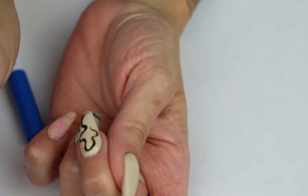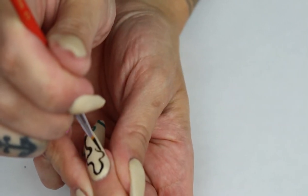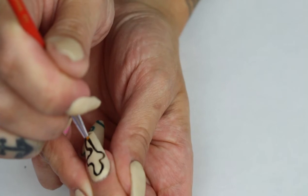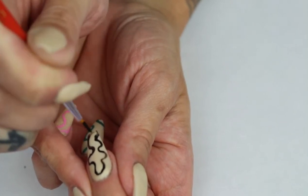I think this oval type shape actually looks a little bit nicer on an almond nail rather than the coffin shape I've got going on here, but we'll make it work.